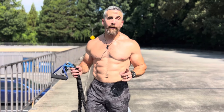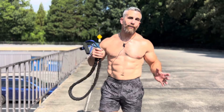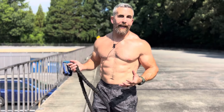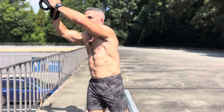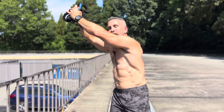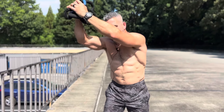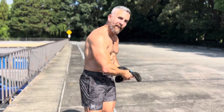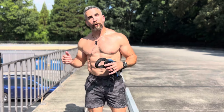Number three, the wood chop. There are two different types of wood chop: one is chopping high to low and two is chopping low to high. For my purposes here, I don't have an anchor point high enough to do a high-to-low chop, so I'm going to do a low-to-high chop. You have to adapt to your environment. The high-to-low chop involves anchoring up high, grasping the same way you did for the Paloff press, and rotating it down like you're chopping into wood, squeezing nice and tight in the abdominals.